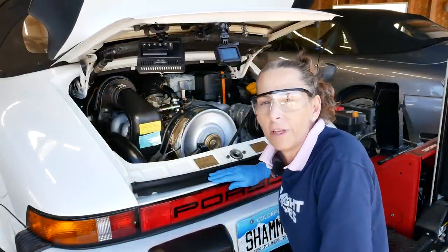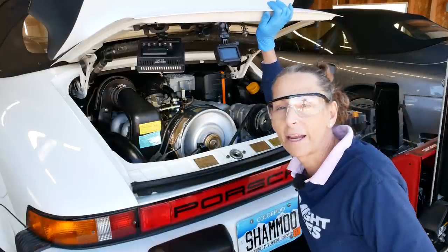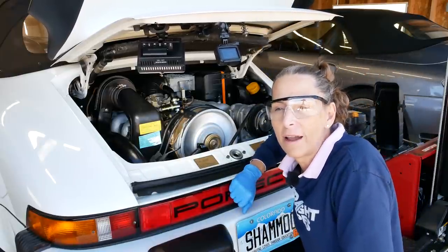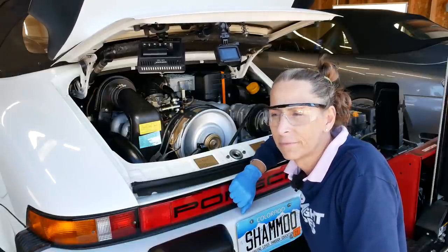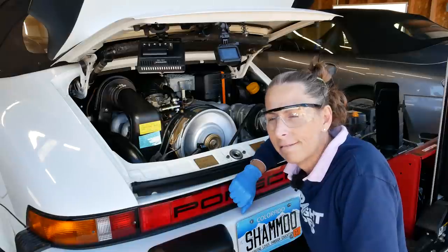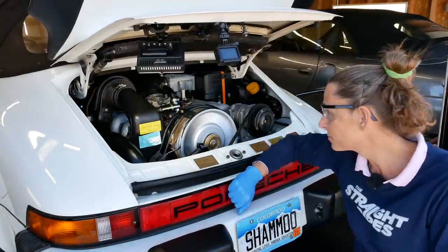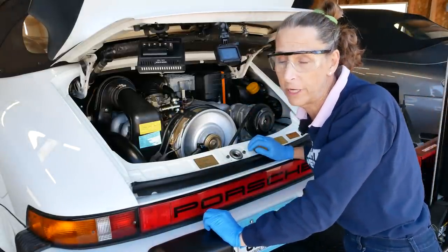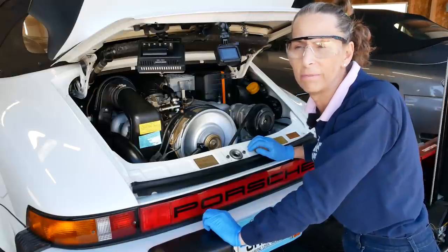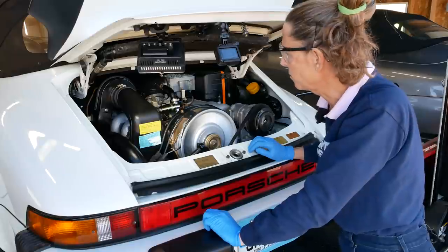It's not super duper smooth, is it? You've got to see the deck lid jiggling back and forth here. It almost sounds like we have maybe one cylinder that's not super happy. We'll let it warm up a little bit and see how it does. It has settled into a nice pretty solid idle actually, but it still feels a little bit like it's speeding up and then slowing down.